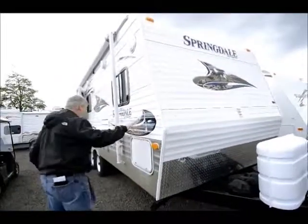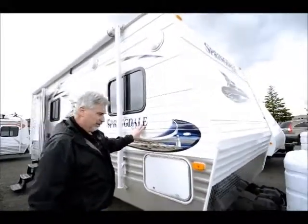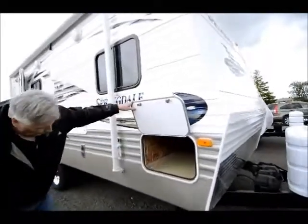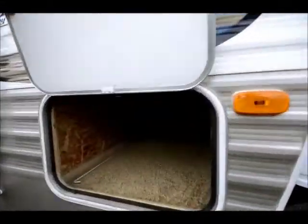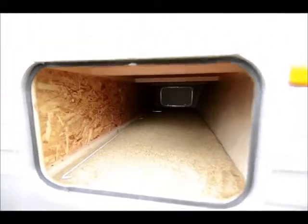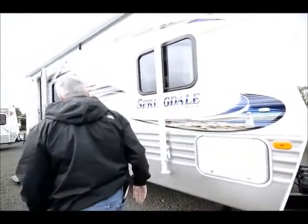The sheet metal on it is in excellent condition and the decals are the same — none of the decals are peeling or anything. It also has pass-through storage across the front, and it's just as clean in there as it is on the outside. It has been well maintained and it is fairly new.